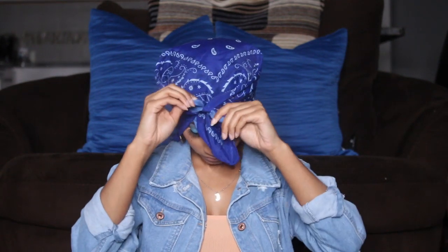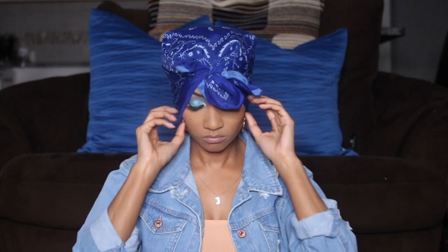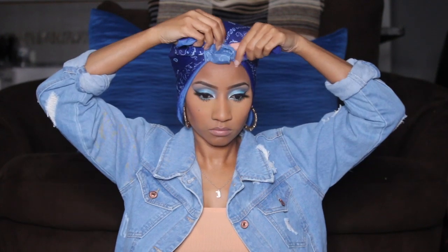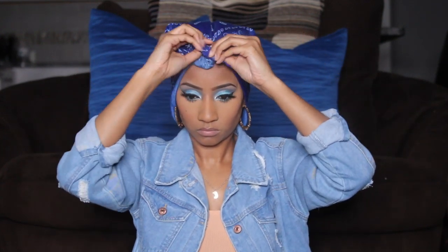I'm placing the bandana on my head the diamond shape way, then I'm gonna take the two sides and tie them. Once I tie it one time, I'm gonna tuck that leftover part back in there, then tie the strings again across. Once the knot is secure, take the back part and just fold it under and tuck it, then fix any imperfections by tucking and folding.